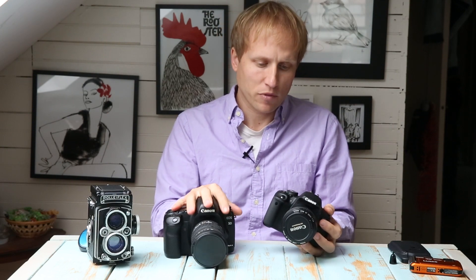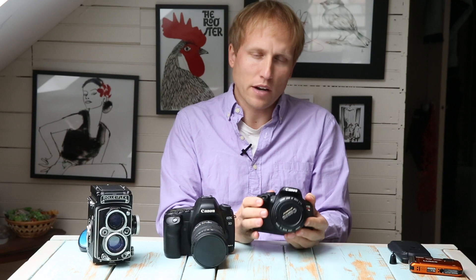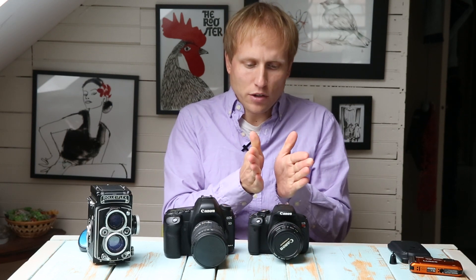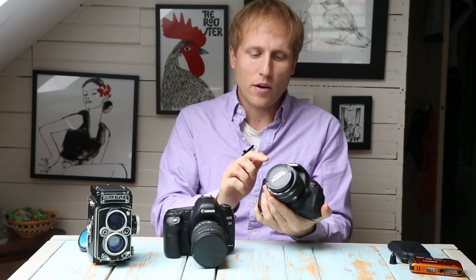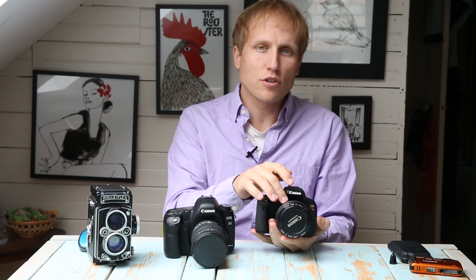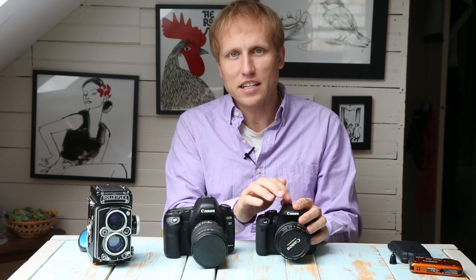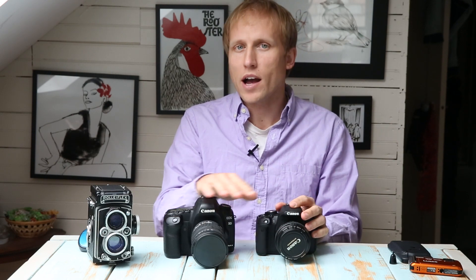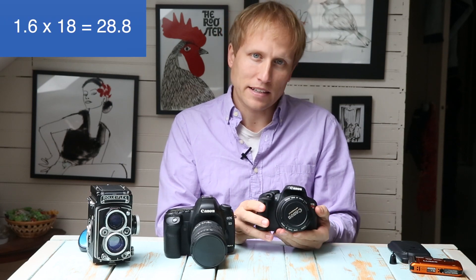Not everybody needs full frame. An important factor to keep in mind about crop sensors is that your field of view is narrowed because the sensor is smaller. For example, on a Canon T4i with a 50mm lens, you're not actually shooting at 50mm — you're shooting at an equivalent of 80mm. You arrive at that number by multiplying by the crop factor, which for Canon is 1.6. So 1.6 times 50 equals 80. That's why the kit lenses these cameras come with start at 18mm — that's really wide if you put it on a full frame.